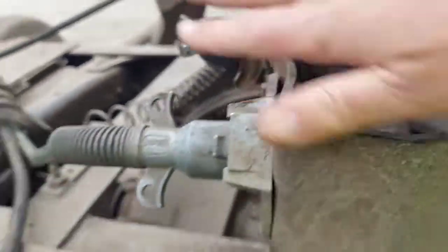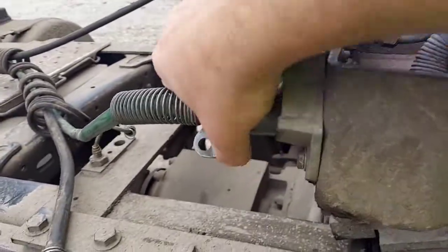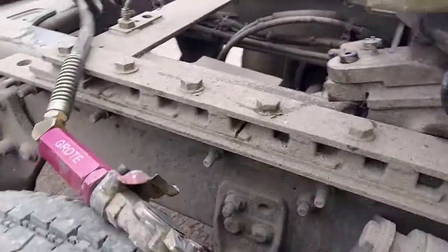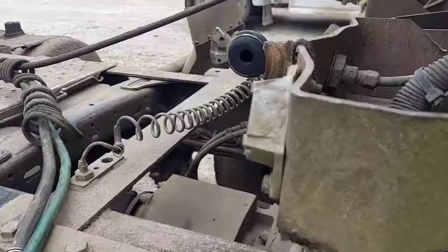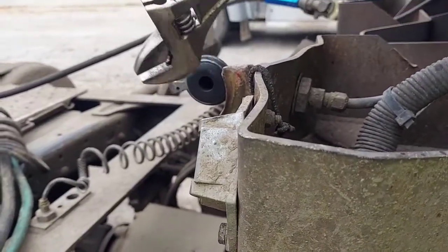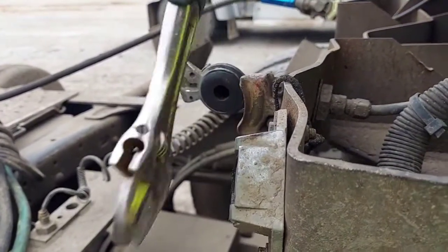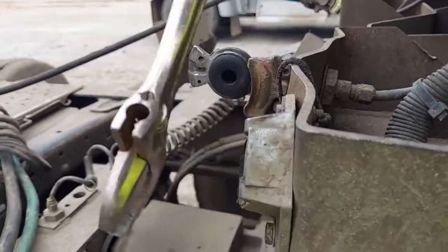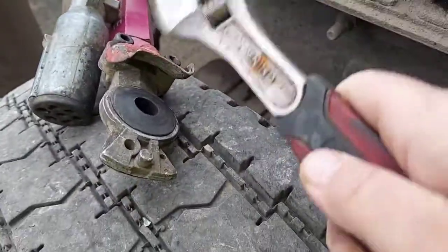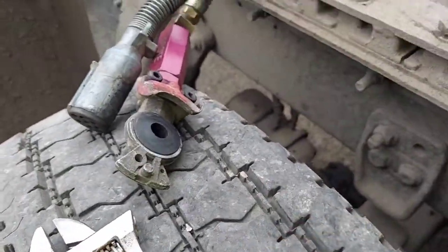All we're going to do is take a wrench — I do have a hammer, it's like a four-pound sledgehammer — and we're just going to tap that in there. We're going to tap this in here.